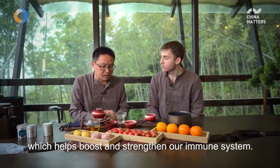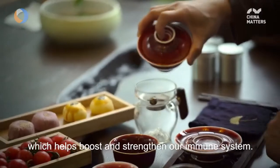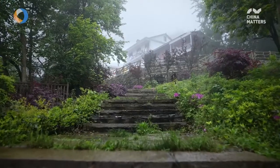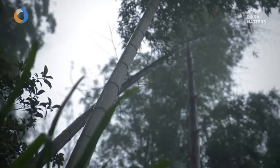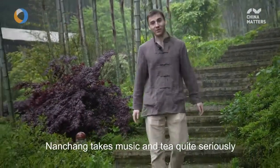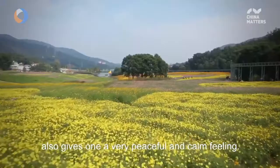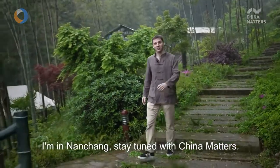The antioxidant properties of this tea can actually boost our body's immune system. Drinking it here gives a calm and peaceful feeling, and it's a great way to put yourself in a more natural setting. I'm Anan Chong — stay tuned for China Matters.